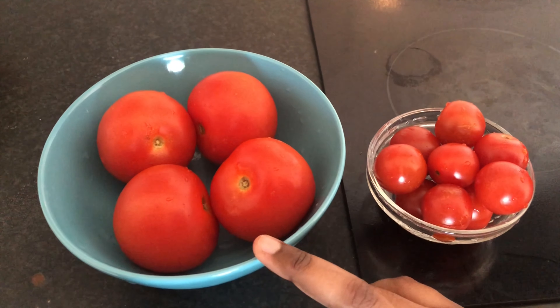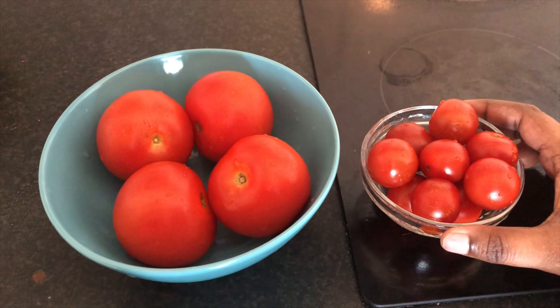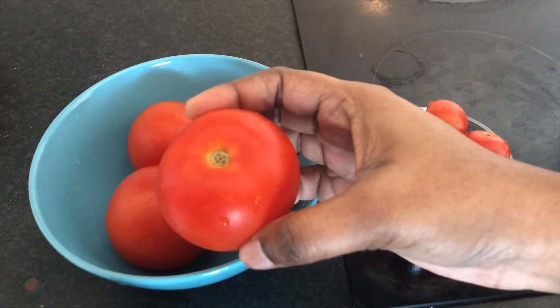I'm going to add 4 tomatoes here. Add 10 cherry tomatoes. If you don't have cherry tomatoes, you can add a regular tomato.